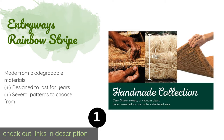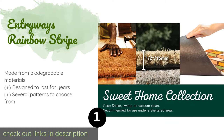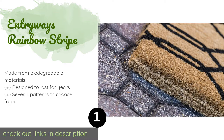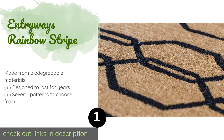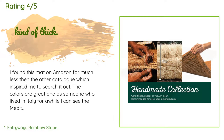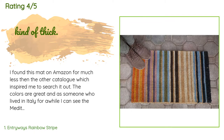The first product on our list is Entryways Rainbow Stripe. The extra thick 1.5 inch Entryways Rainbow Stripe is hand-woven by artisans in Kerala, India. It's crafted from 100% all-natural coir that's been stenciled with non-toxic vibrant dyes that resist fading over time. Like all coir mats, expect it to shed for a short period. This product is available on Amazon for $45, with an average rating of 4.2 stars from more than 130 customer reviews.